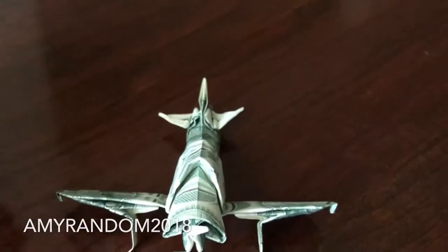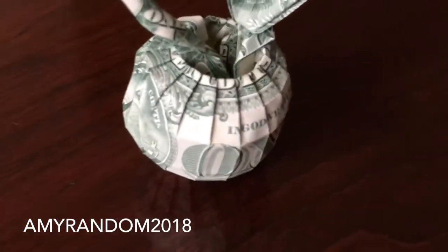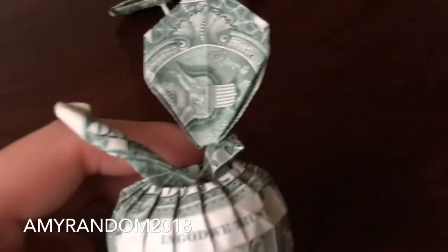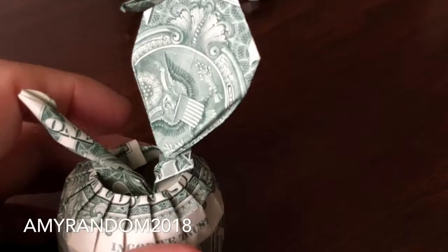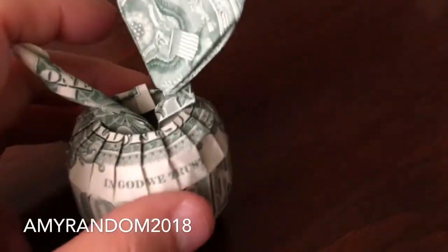I might try to fix this later because it's definitely coming apart a little bit. Moving along, you have this origami apple here, also made with two dollar bills. You have the leaf on top and then the apple. I remade the leaf because it was a little big — trying to make it smaller — and it turned out like this. It could still use a little shrinking to be a smaller size leaf.